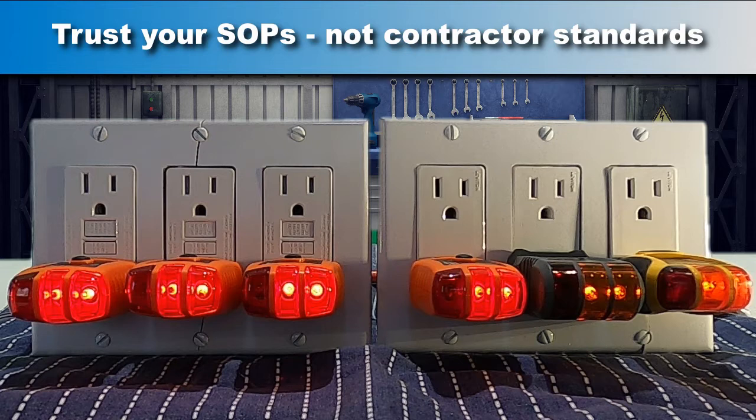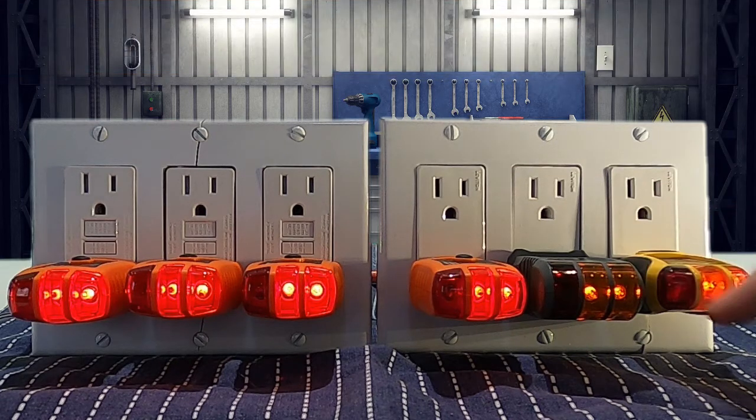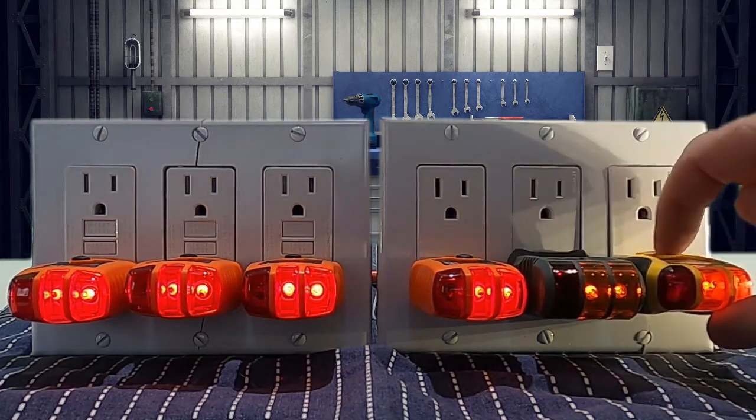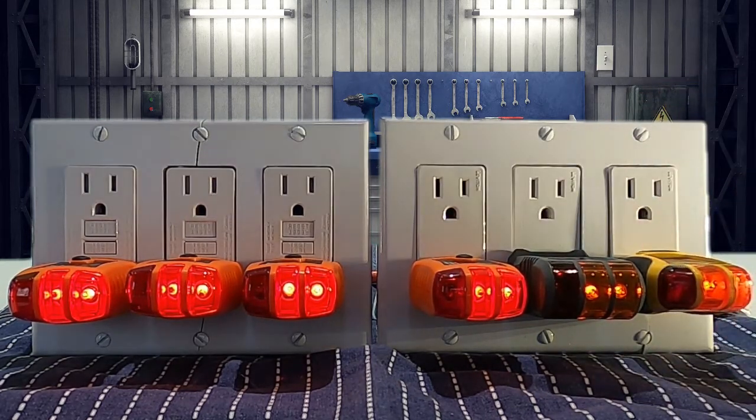Now these last two outlets show proper polarity and grounding, but when we try to test the GFCI, it doesn't trip. They're on the same circuit, so why won't they trip? Well, that's a topic we'll be discussing in another video.